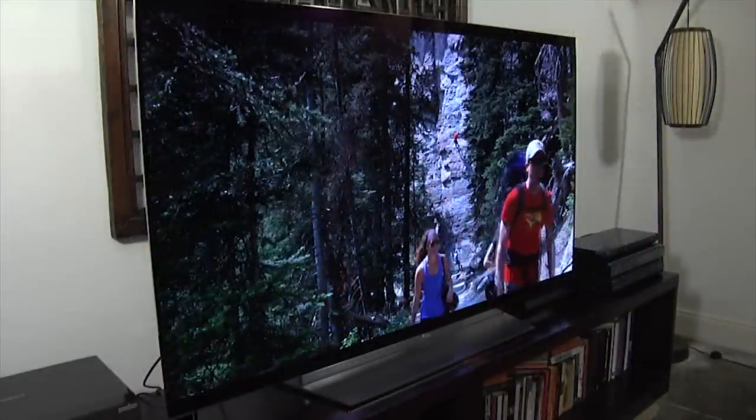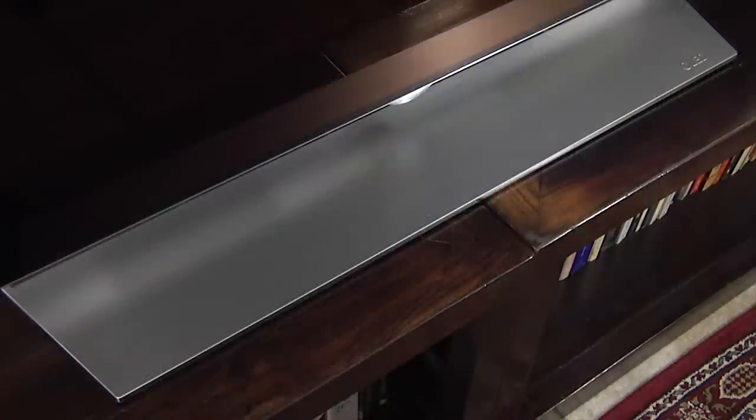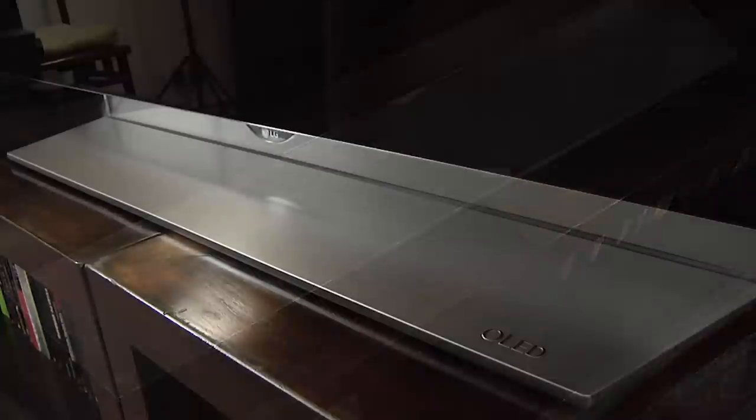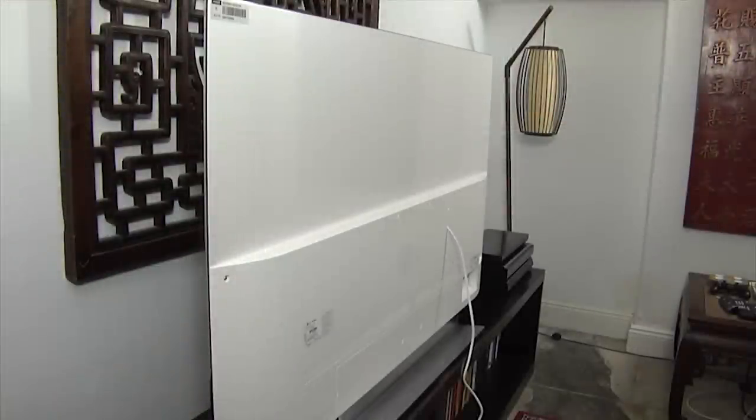The build quality is very good and the design is attractive. There's a classic stand and although it can't be swivelled, there's a see-through Perspex column that gives the impression the screen is floating in mid-air. There's a 1cm wide black border around the screen with a silver trim around the outside edge, and the OLED panel itself measures just 5mm deep.